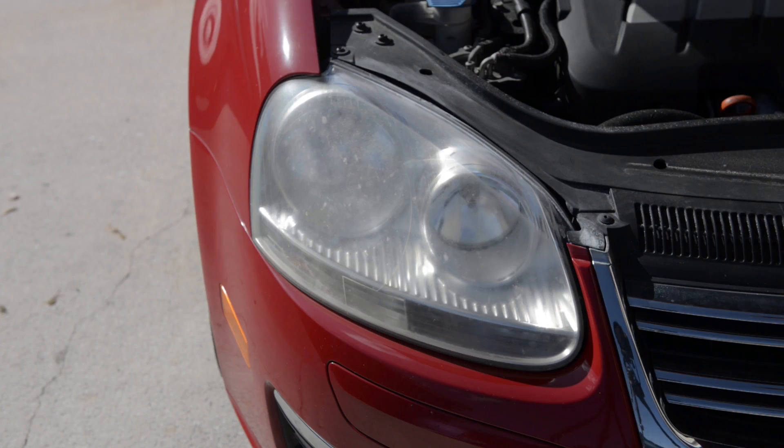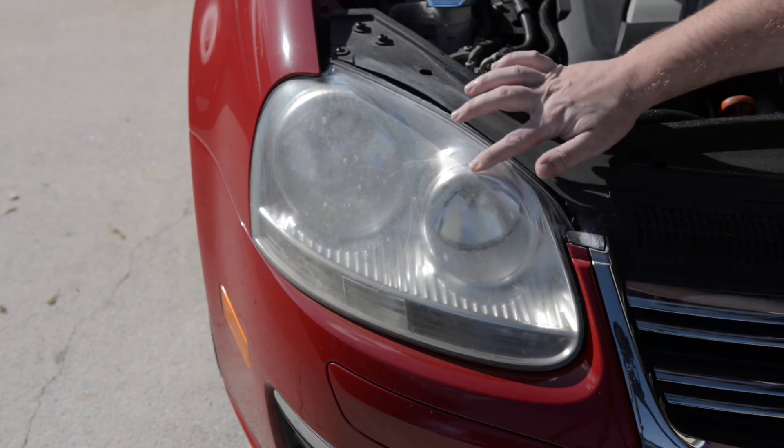As you can see, the top of the headlight is still clear because it's under the hood, protected from all the elements.